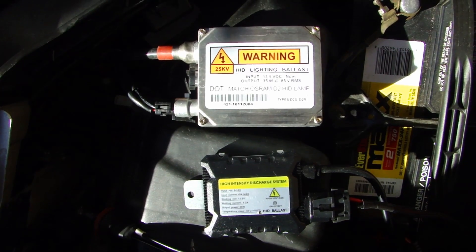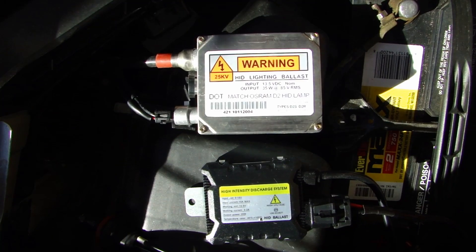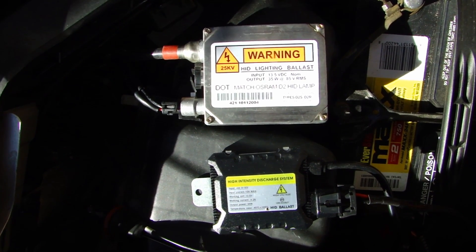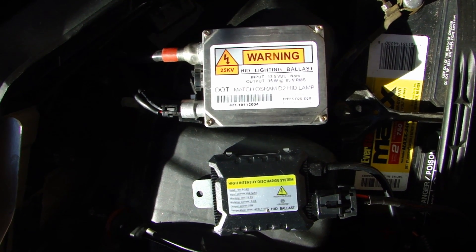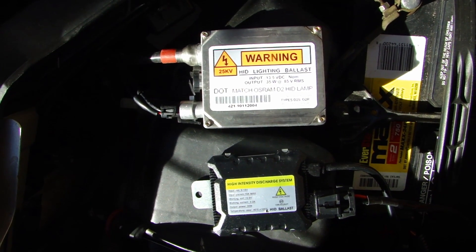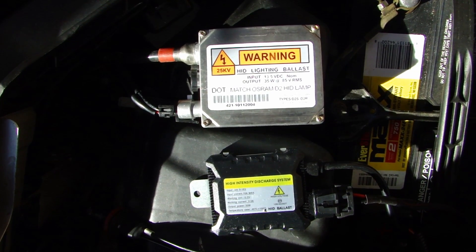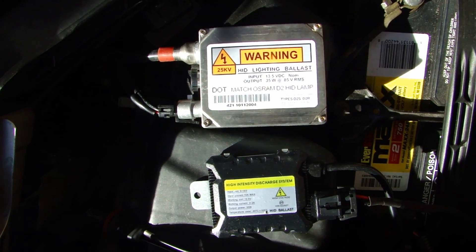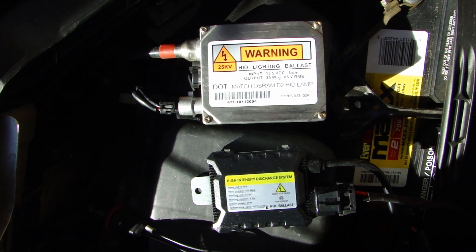So as you saw in the two video clips, there's definitely a difference when using an AC ballast versus a DC ballast, even though both of them are outputting similar voltage. So the AC ballast, to me, will give you a true color output on the HID bulb. Whereas for some reason, being DC voltage on a digital ballast, it gives a very bluish tinge color on the bulb.